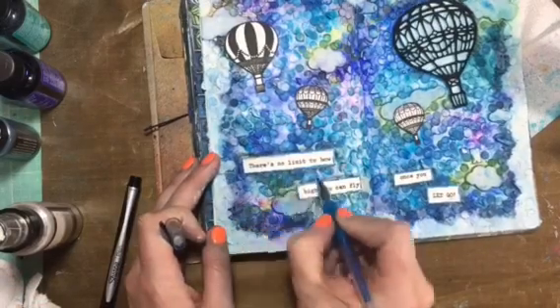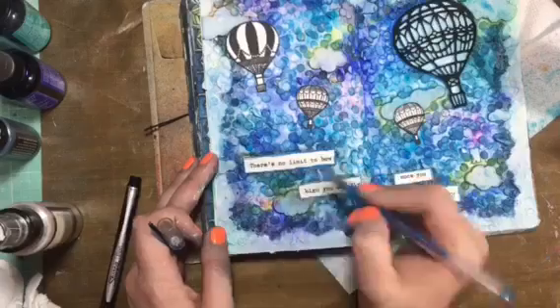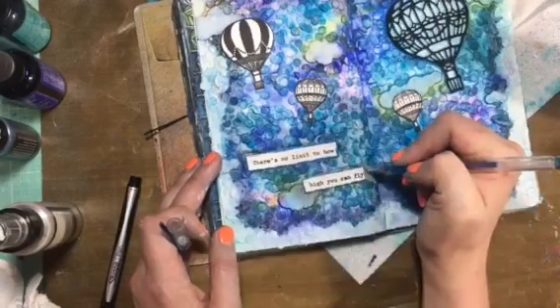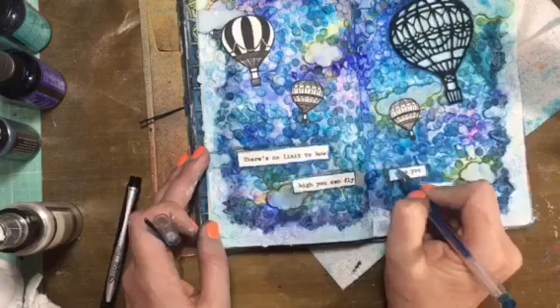And because you can never have enough sparkle, I took a blue sparkly gel pen and just kind of went around the outside just to give it a little extra something-something.